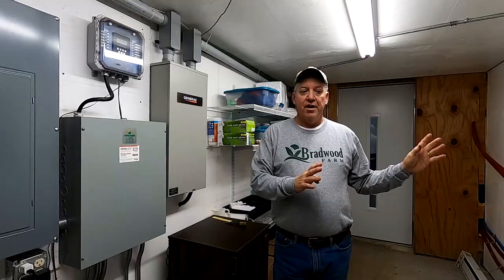Hey guys, we're going to go through and show you how the environmental systems work for the hydroponic greenhouse. Dad designed and installed most of the systems, so I'm going to have him do a lot of the explaining.